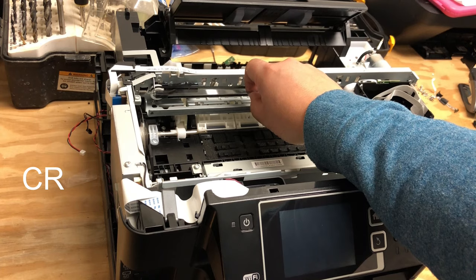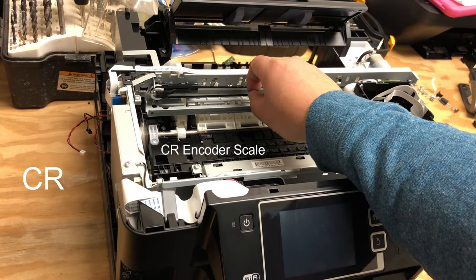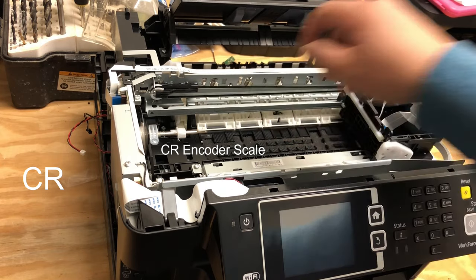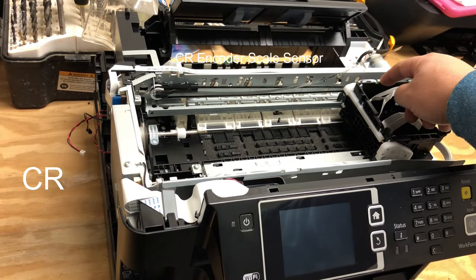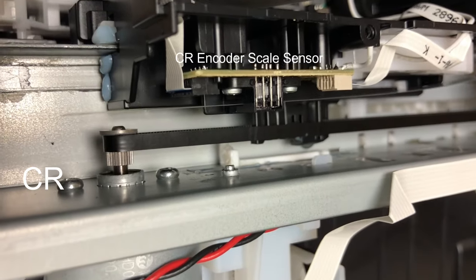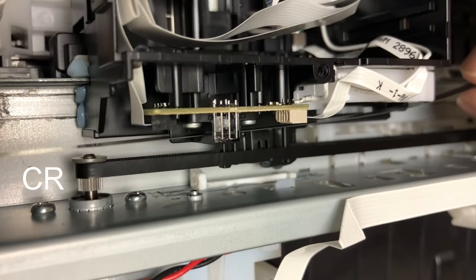This is an encoder belt that tells the printer how far it moved. Let me take it off to show you. If you see here, it has a really fine mesh. The encoder scale is read by this CR sensor — basically, it tells the printer where the printhead is at.